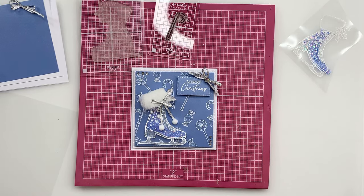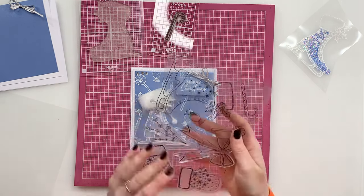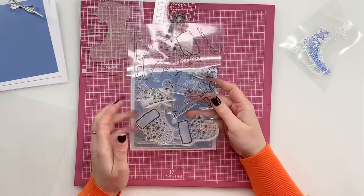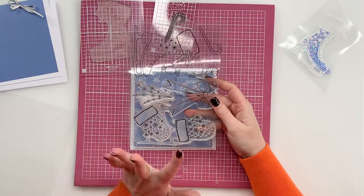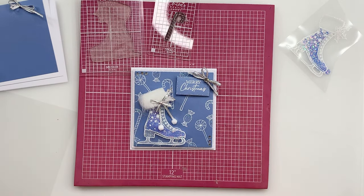Hi Crafters, it's Chloe from Chloe's Creative Cards and today I've got a really quick and easy Christmas card tutorial using our beautiful ice skate stamp set. This one's from the Chloe Classics Volume 2, which is our lovely new A5 stamp set. It comes with the mittens, the little embellishments and the bow as well. I'm going to be showing you how to create this gorgeous quick and easy card today.